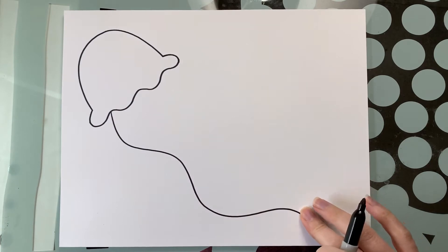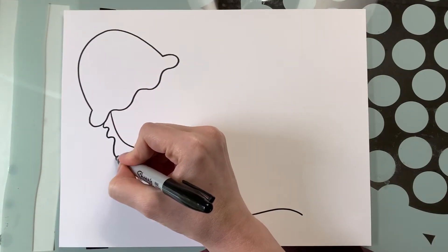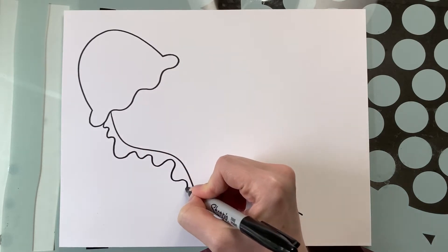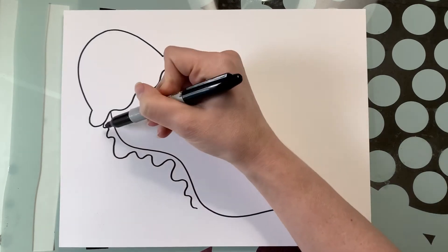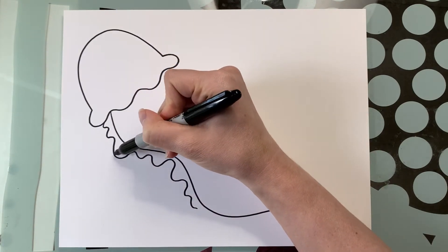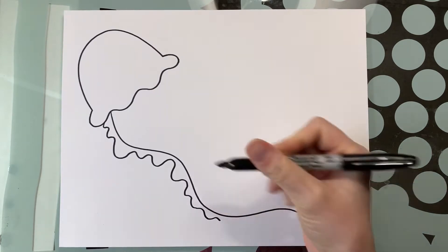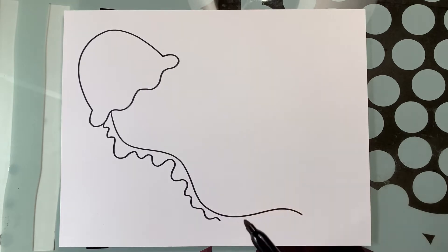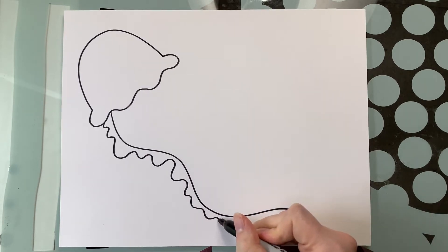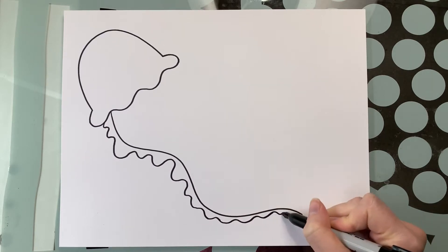Before I draw the next one, I want to go ahead and draw the details to this one first. Right in here I'm going to draw in different-sized wiggly lines — some of them are small, large, small — they vary all the way down. I'm following the direction of my curved line, and as I get closer to the bottom I'm going to get a little bit smaller with my wiggles.